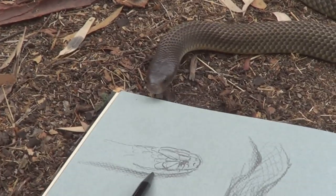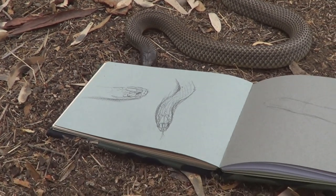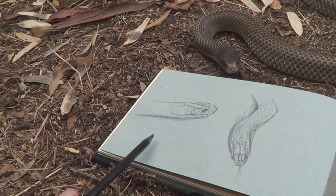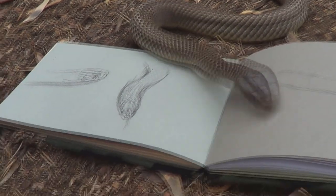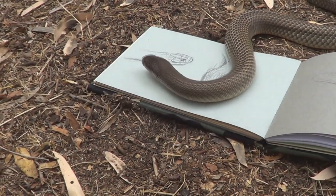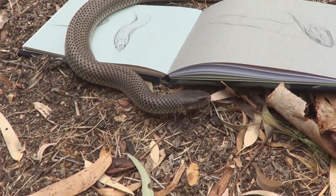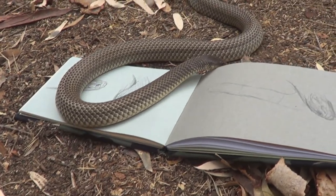King brown snake is the common name for this guy. Mulga snake would be another name that this one's called. He's under the sketch pad again. I don't think I've ever had a snake so interested in my sketch pad — probably because I've sketched so much wildlife that this sketch pad has been in a lot of interesting places.